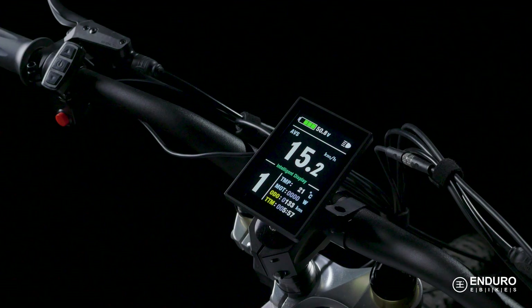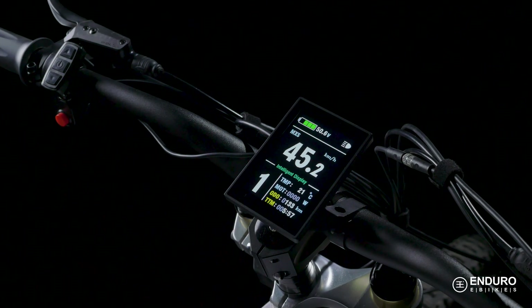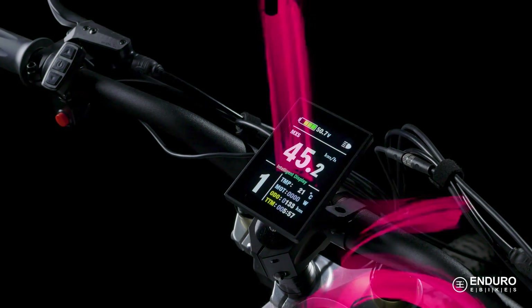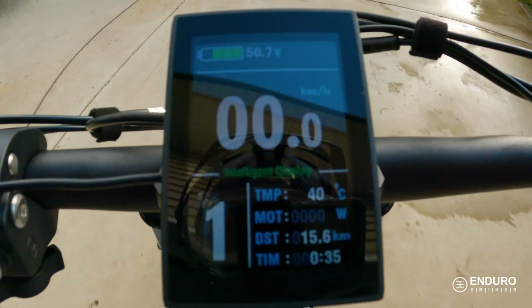This screen shows you your average speed and odometer. Then, if you press the power button one more time, you get to a third display screen that shows you your throttle is engaged. Once you start riding, the screen will automatically return to the original setting.